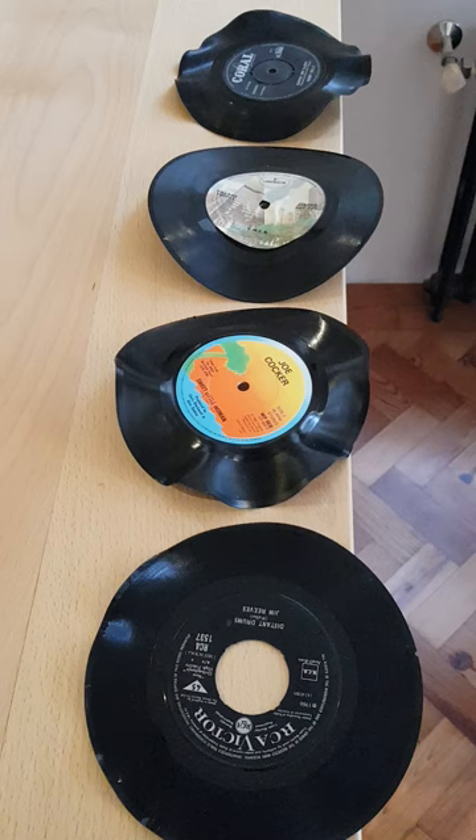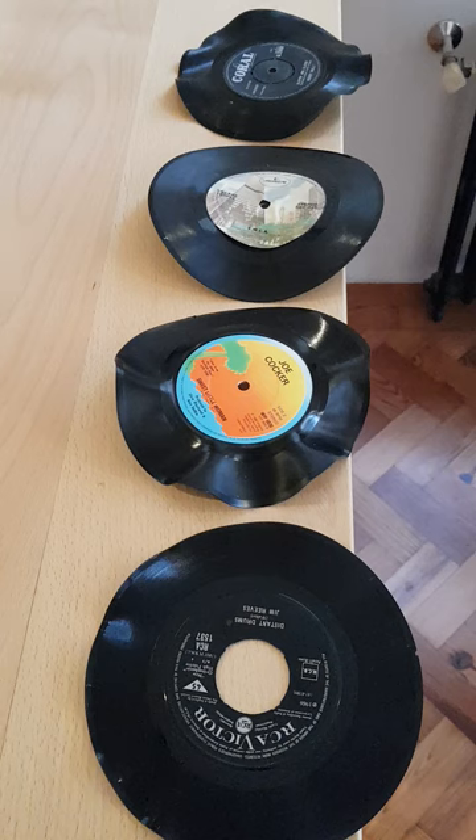It's also worth noting that the PVC discs went very floppy indeed once they started to wilt, whereas the styrene still held its shape even though it had distorted. My oven couldn't actually get much above 90 degrees, so maybe if I'd gone a bit hotter the styrene would have melted, but this is a very destructive test — at least it does establish conclusively which disc is which.